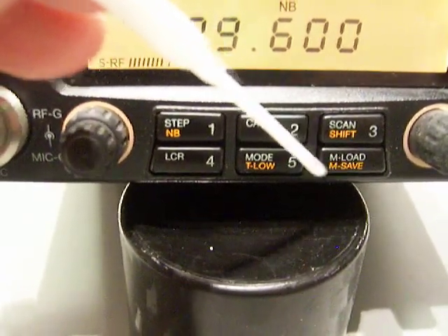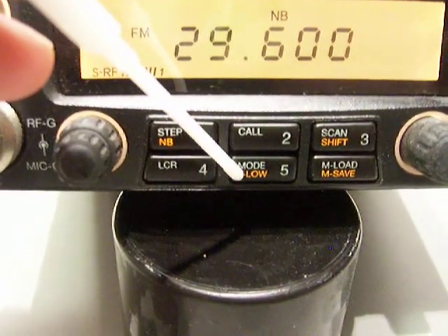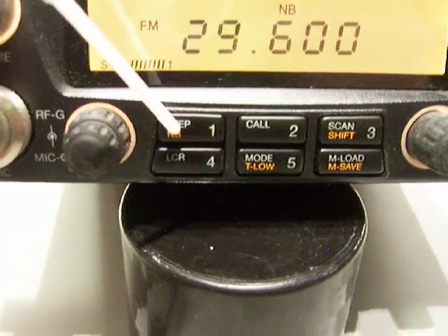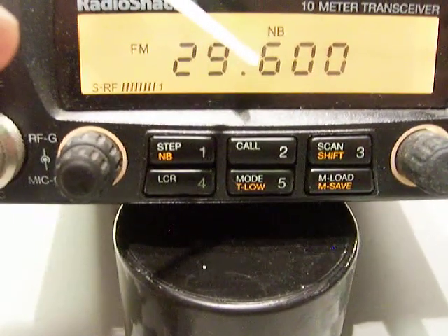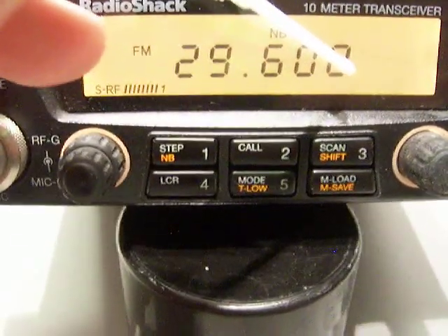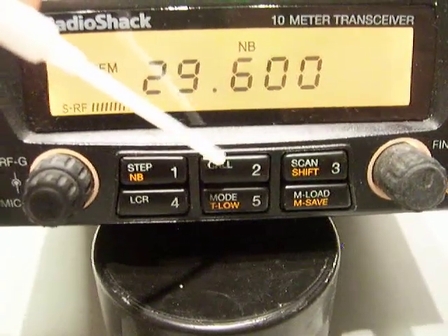Memory save. I think T-low means tone low - I'd have to look it up to make sure. Without the function, it's a stop, so you can decide whether it's going to change the tens digit, the ones digit, or the last digit - zero, one, two, three, four, five. So you can fine-tune the calling frequency.